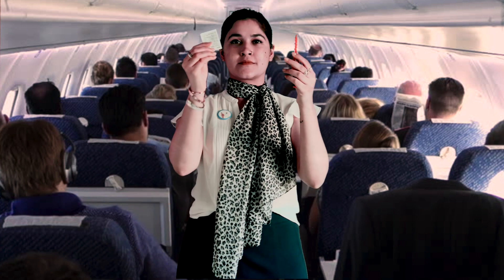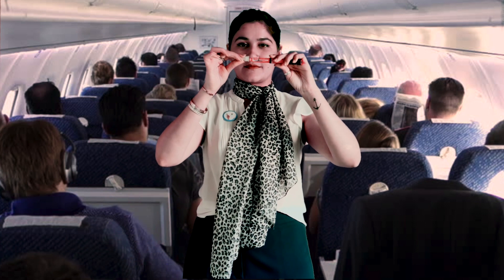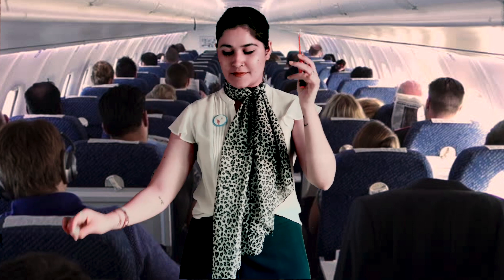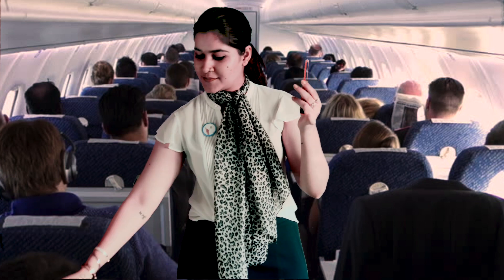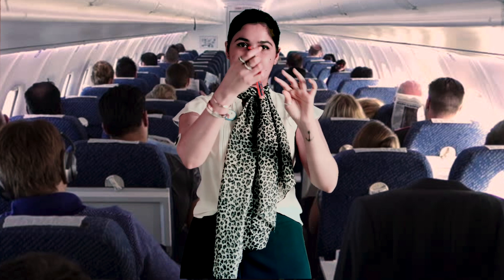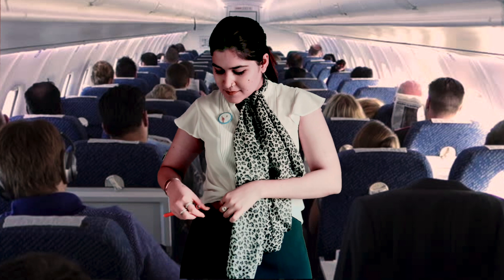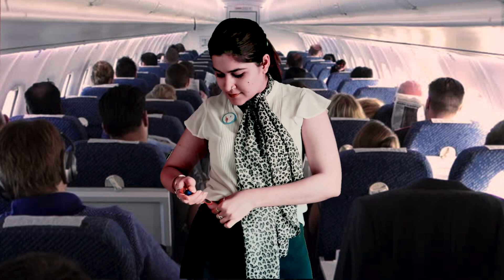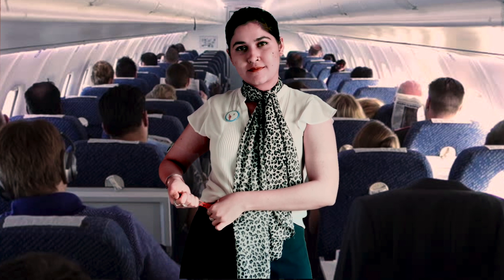नीडल ऐसे डालिए, घुमा के उसको fix कीजिए, और बाहर वाले cap को ऐसे निकालें। नीडल cap को ध्यान से निकालें। दो से चार units से उसे prime कीजिए। जितने units इंसुलिन लेना है उसे dial कीजिए। चमड़ी को pinch करें, 90 degrees के angle पर insert कीजिए, और इंसुलिन inject करें।